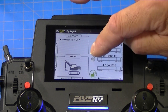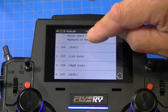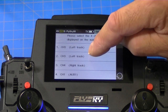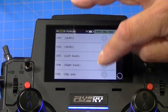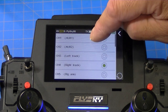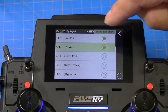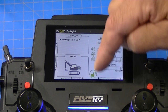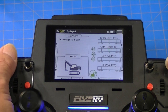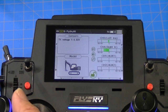Let's go back and change our display: number 1 is going to be left track, number 2 is going to be right track, number 3 is going to be Aux 1, and number 4 is going to be Aux 2. All that did was change the main display so we can see what controls do what. Right now we have channel 3 and channel 4 assigned.